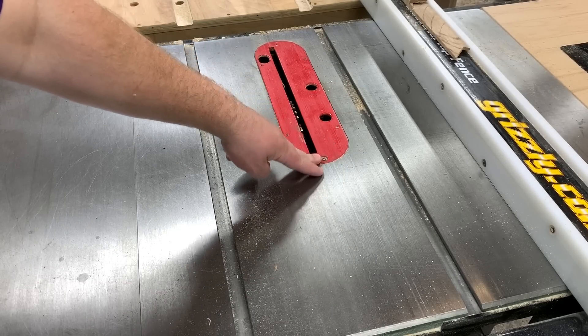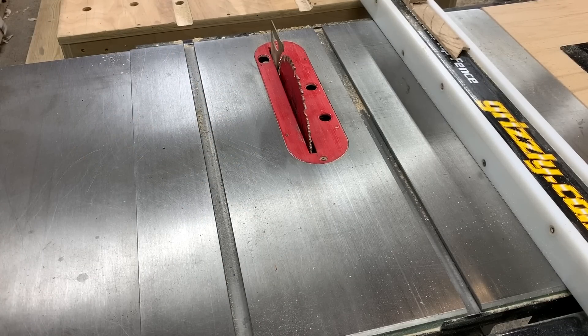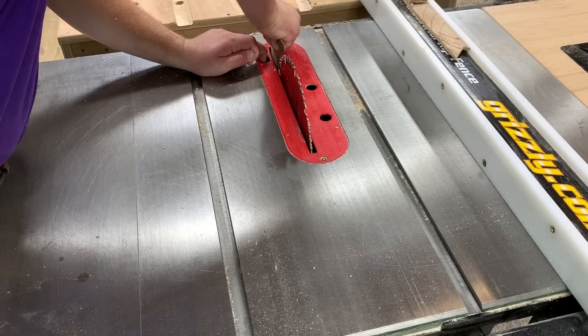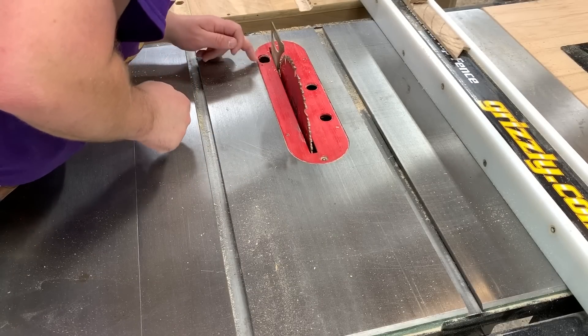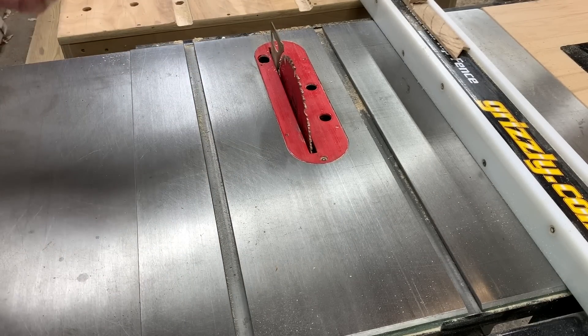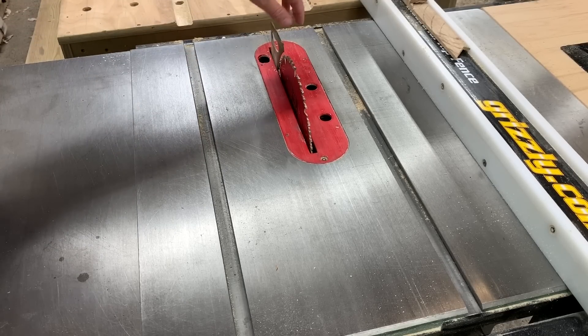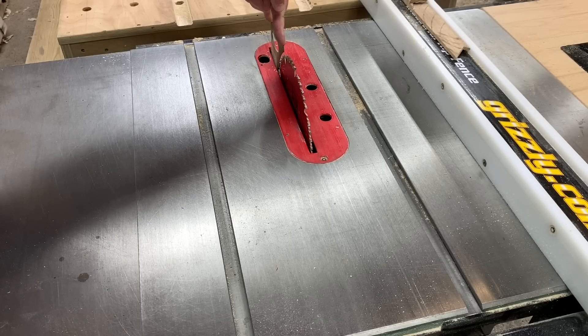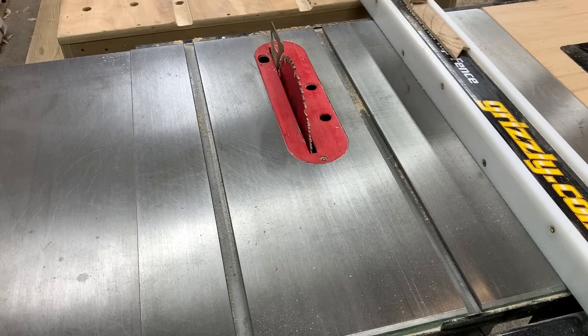The guard comes off with the allen key — they include all the allen keys you need with it. It comes with a dado insert. The blade has a riving knife and a splitter if you want that, along with a blade guard. The riving knife can come out, but it's hard to get out because it gets a bunch of sawdust packed into it. Normally I have to bang it with a mallet to vibrate that dust loose so I can pull it out. You can calibrate the riving knife to tilt forward and back to get it accurate. I don't really use my blade guard much — I just use the riving knife, which pretty much stays on there no matter what.